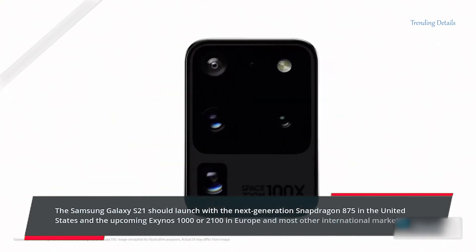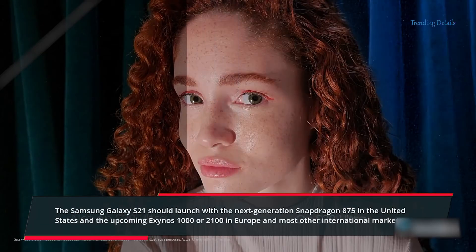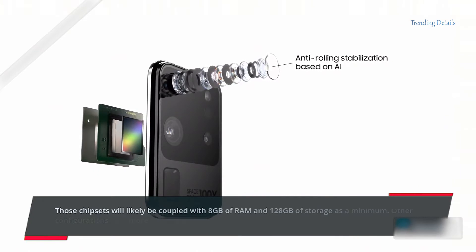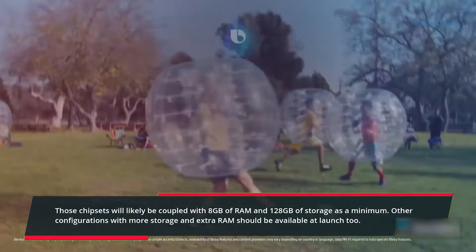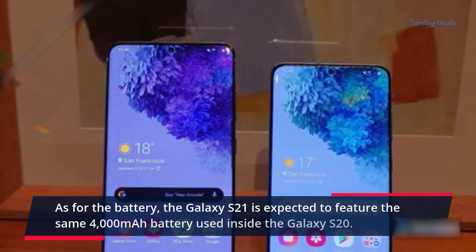The Samsung Galaxy S21 should launch with the next-generation Snapdragon 875 in the United States, and the upcoming Exynos 1000 or 2100 in Europe and most other international markets. Those chipsets will likely be coupled with 8GB of RAM and 128GB of storage as a minimum. Other configurations with more storage and extra RAM should be available at launch too.